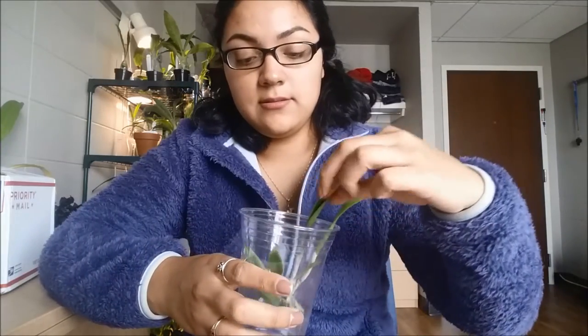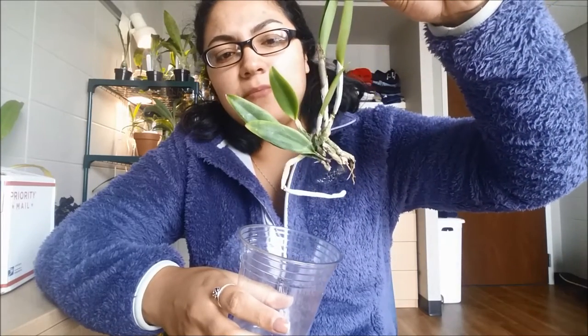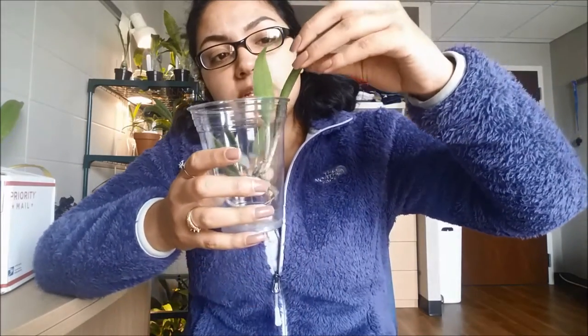It has six growths in total. So I think this one is close to blooming size — it's like a year away. I'm pretty sure it is.